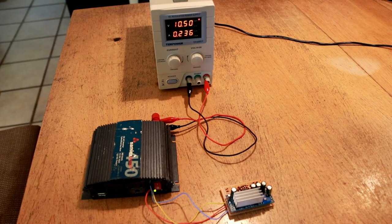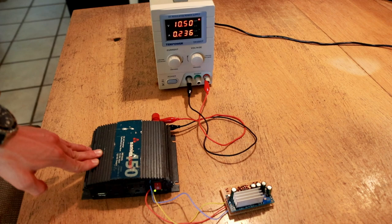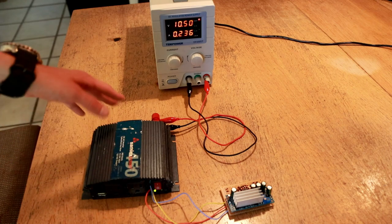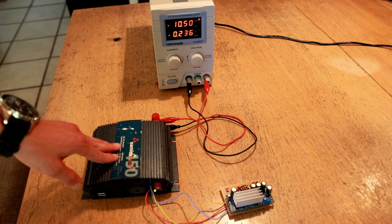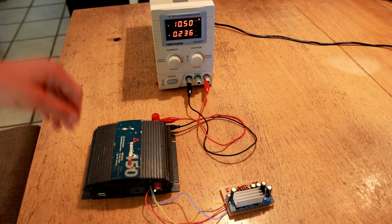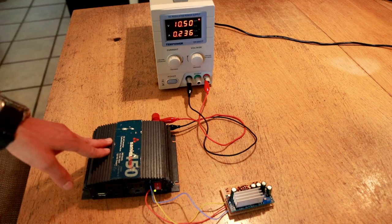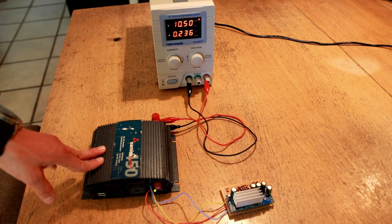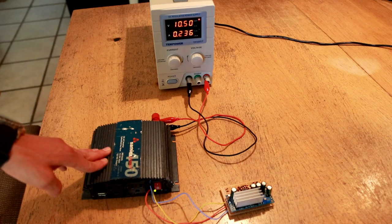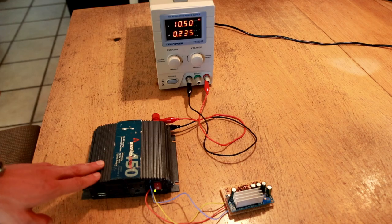Hopefully you learned something about how to control these modified sine wave inverters using external circuitry. Note that not all inverters will respond the same way — not all of them measure the input voltage from the switch, and some may be externally powered from the board. Additionally, inverters that use pulse width modulation to control the duty cycle of the AC output may have problems with this technique if you're sending a fixed voltage into the control electronics. And if you're going to work inside one of these inverters, keep in mind they do have high voltage inside — definitely be careful when testing on the bench. Thanks for watching Dielectric Videos, and I'll see you next time.